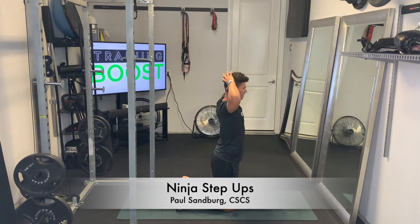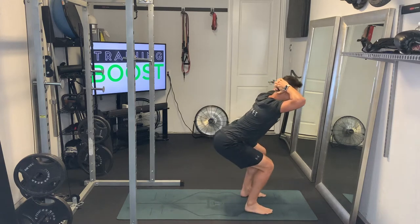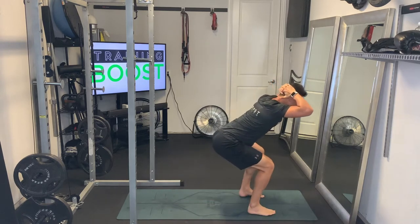These are ninja step-ups. Starting out, we're going to have our hands behind the head and we're going to step forward with one leg. Really important: stay crouched down low, hinged at the waist, to keep that tension constant in the legs.